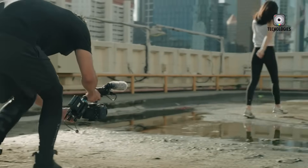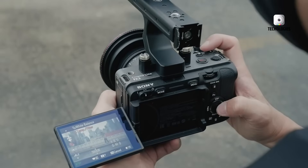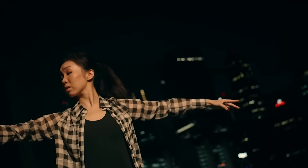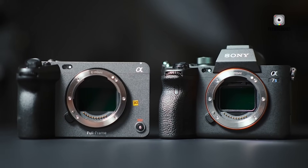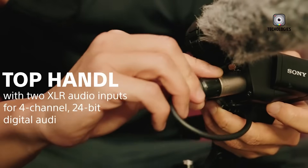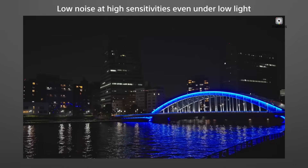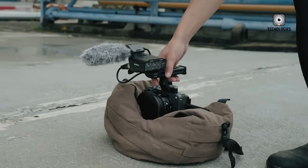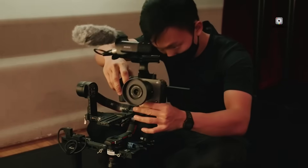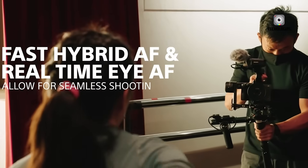The removal of infrared remote functionality is another subtle yet impactful change. The original FX3 supported basic IR remote triggers, which were popular among solo operators and small production teams. These remotes allowed users to start and stop recording or snap a still image from a distance without any cables or complex wireless systems. In the FSEA, this IR receiver is gone, leaving users with Bluetooth remotes or wired trigger solutions as alternatives — both of which work, but require more setup or specific accessories.